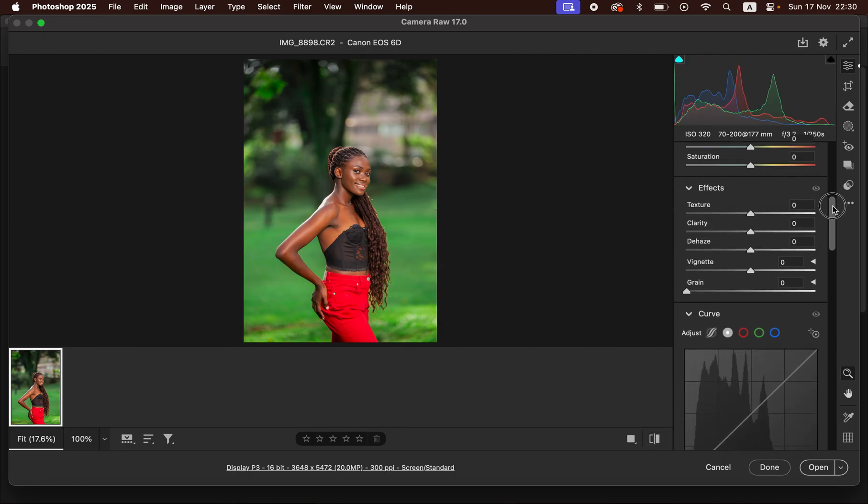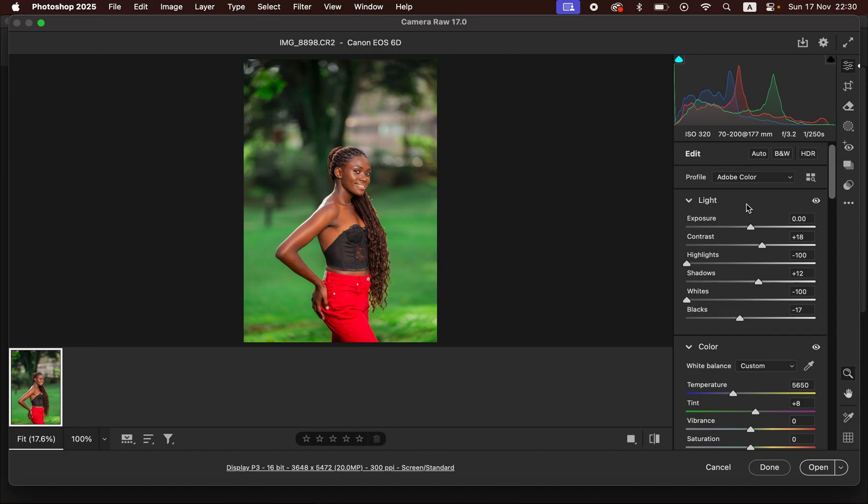When you feel like the image is overexposed, remember to come to the exposure right here and take down the exposure to your liking — I'm just going to leave it around negative 10. After doing that, just come and click Open in order to open the image in Photoshop.